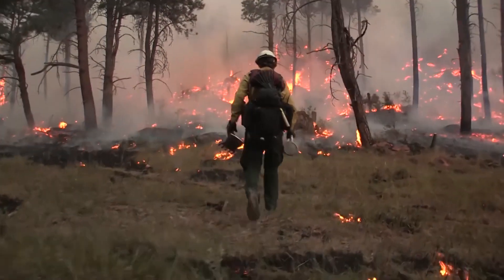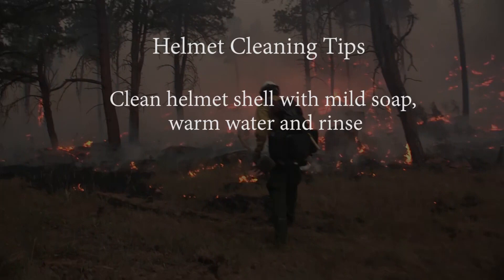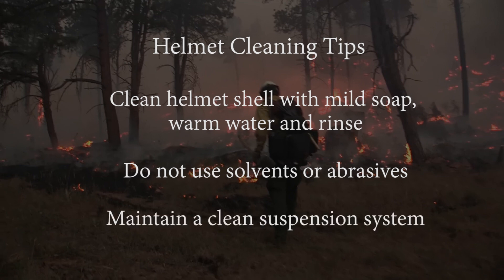The service life of the helmet can be extended by regular cleaning of the components. Clean the helmet shell with mild soap and warm water and rinse. Do not use solvents or abrasives. The suspension system is in constant contact with your skin when you are wearing the helmet, so maintain a clean suspension system. Remove and clean the suspension system with mild soap and warm water and rinse.